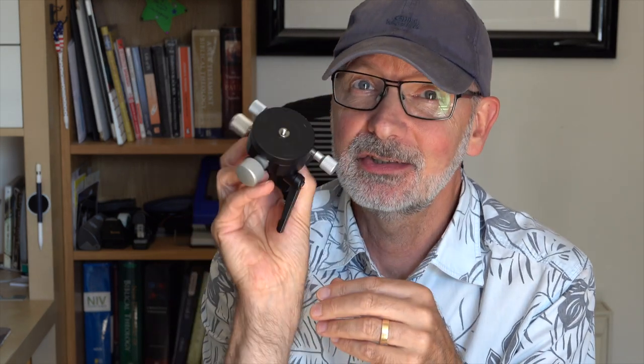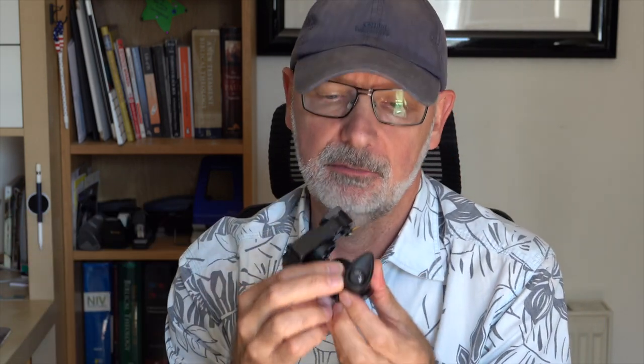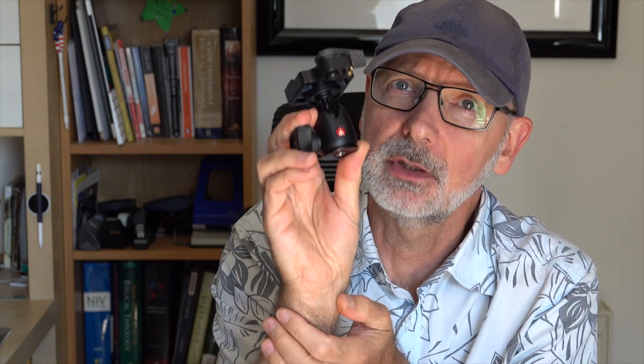I've decided to ditch the Move Shoot Move wedge for the time being, particularly when using a wide angle lens, because I think it's overkill. There are nice things about it — you can dial in and adjust the azimuth angle — but it's adding quite a bit of weight and height to the setup. The ball head I've been using, either this Manfrotto 492 or a larger one, is also adding significantly to the height and weight.